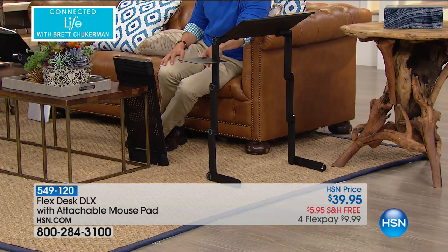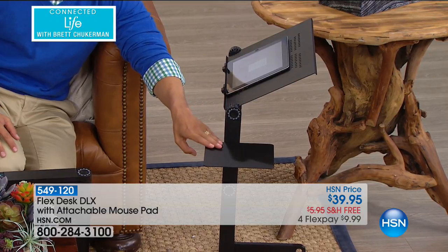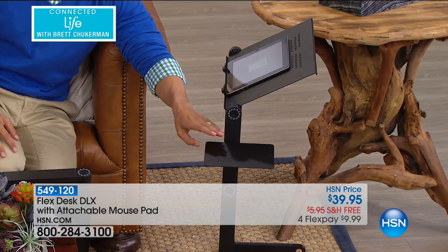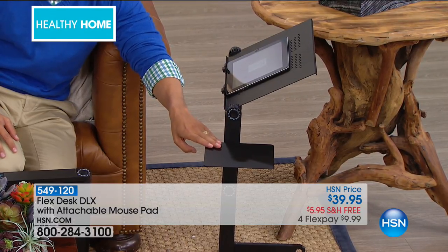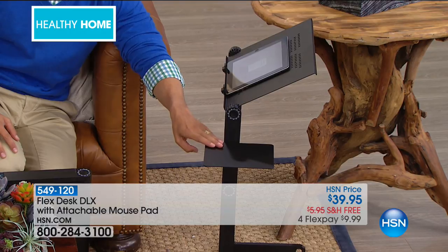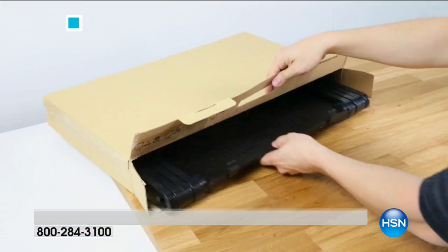You get that bonus mouse pad that's thrown in when you buy today. This is a brand new launch here at HSN, and we saved it exclusively for you to be the first customers to see it. It's on four flexible payments, only for today. It will replace the TV dinner tray and so much more.